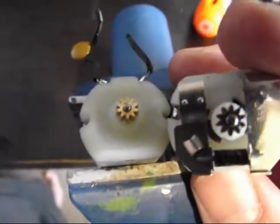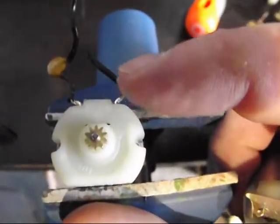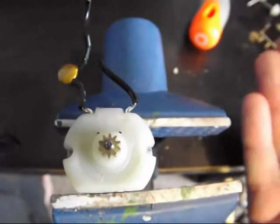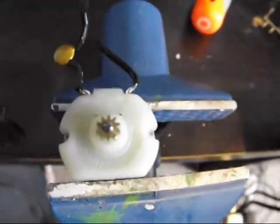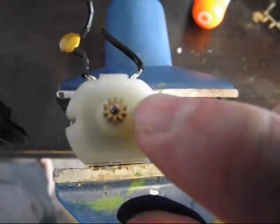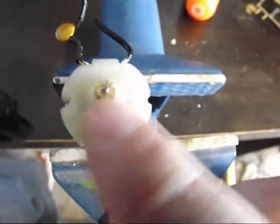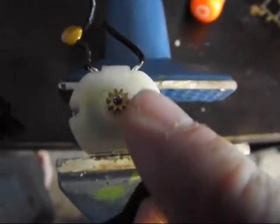So what you need to do — the wires are towards the bottom of the motor, where you put the panel back on. You want to use your Dremel with a cutting disc. You want to go down there, down the bottom, down the side, and then just try to round it off.